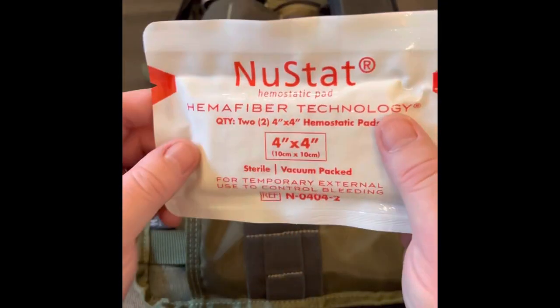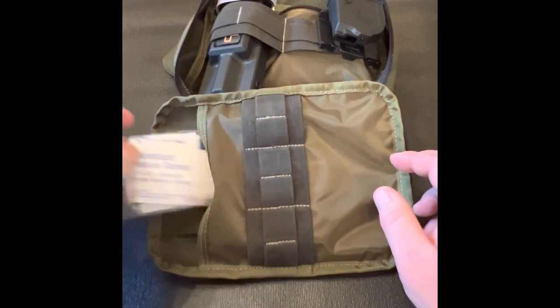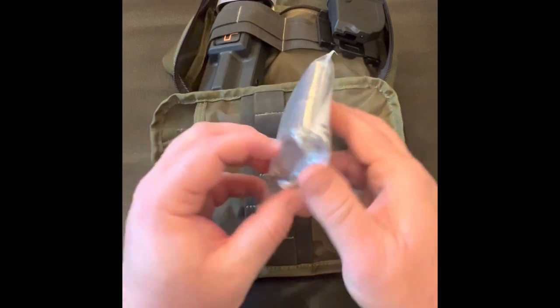I also have an aluminized rescue blanket for reducing the effects of the cold in an emergency situation or when suffering from shock.